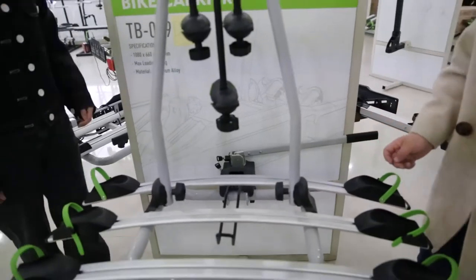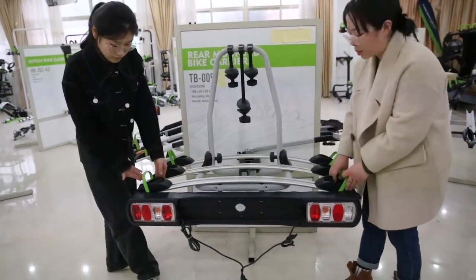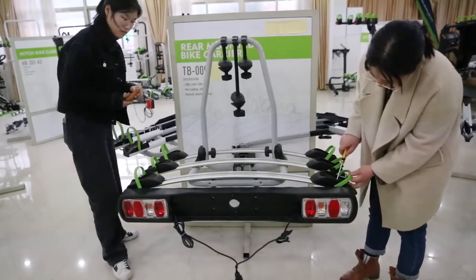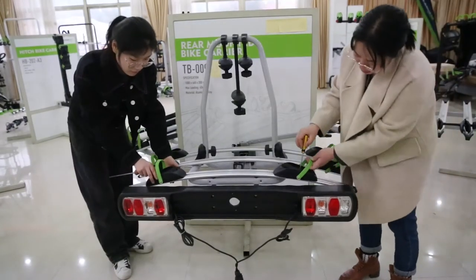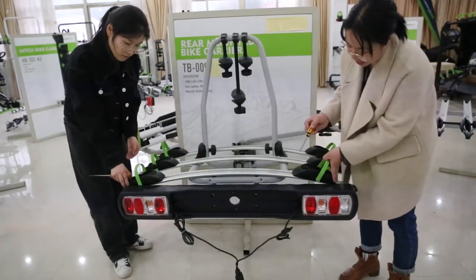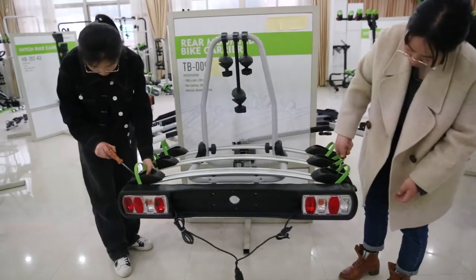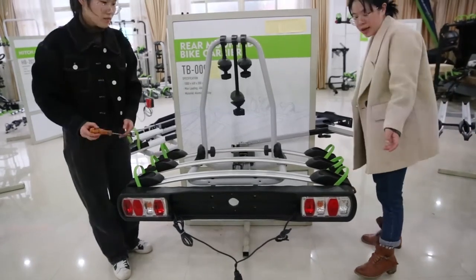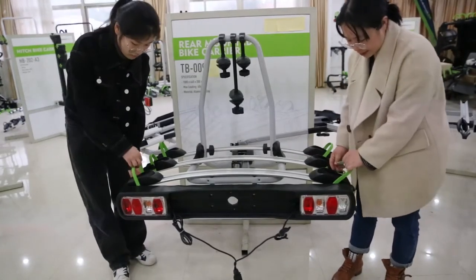Now we can see the rails here. The tire tray is adjustable. When you use tools, it can be removed very easily and you can adjust it to your bike's size. It can load bikes up to 29 inches. And for the tire tray, it can accommodate a max tire width up to 2.5 inches.